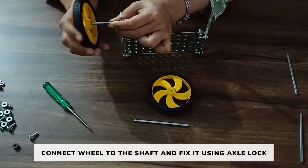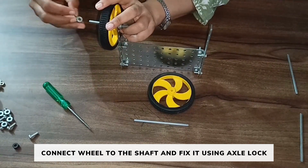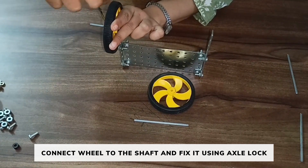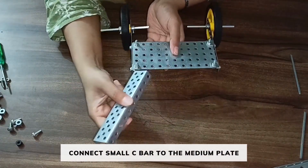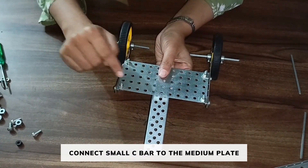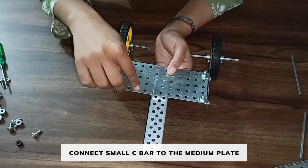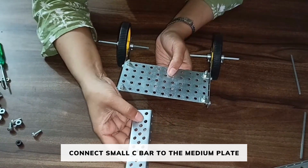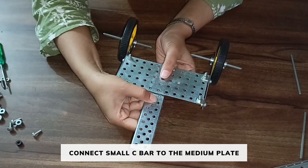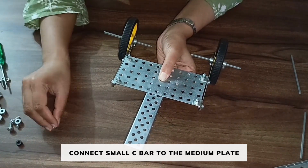Place the wheel on the other side with an axle lock and fix the wheel. Now take a small C bar and connect the small C bar to the medium plate in this wheel. Connect it on the 5th row — 1, 2, 3, 4, 5. Place the 2 holes of the C bar on the first 2 holes of the medium plate in this wheel.